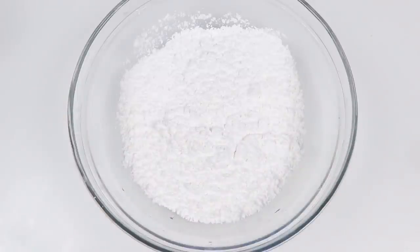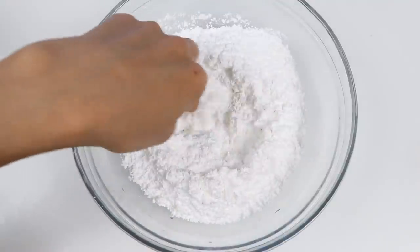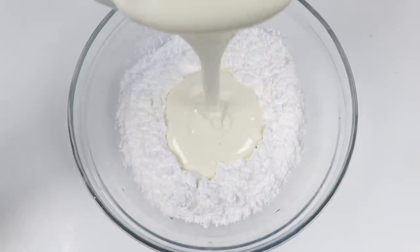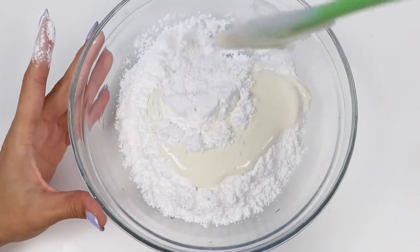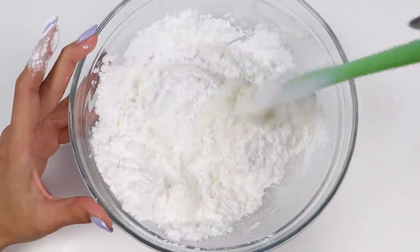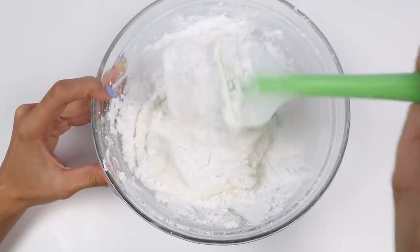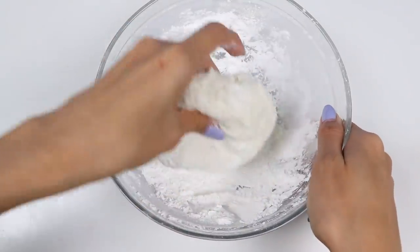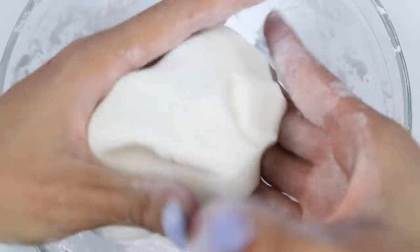Now in another bowl, let's add 2 cups of powdered sugar. Take your finger and make a little well in the middle, then pour in all of that marshmallow goodness. Let's completely coat it with powdered sugar. I like to use the spatula at first, then once it looks like this, I'll go in with my hands to knead it together. Look at how cool this is — it's almost like we made edible play-doh!